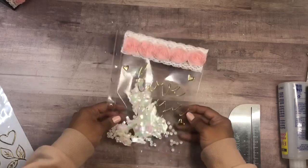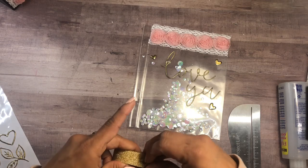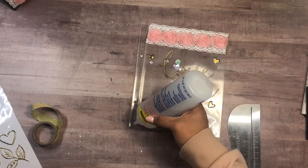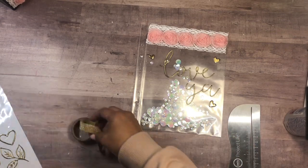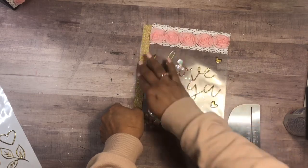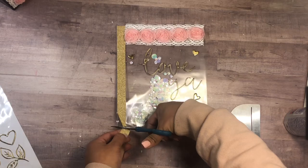If you want, we can also embellish the other side so it's not so plain. I have gold washi tape and that's perfect. I'm also going to add a little bit of glue so I know the washi tape won't come off for a long time. There we go — now it has a pretty edge.